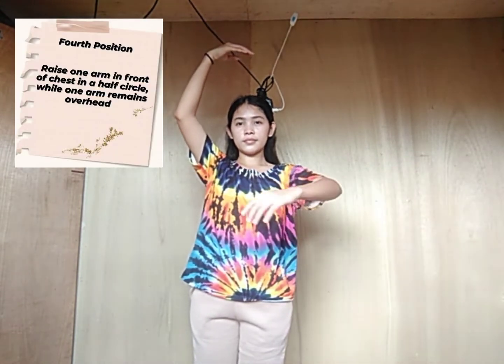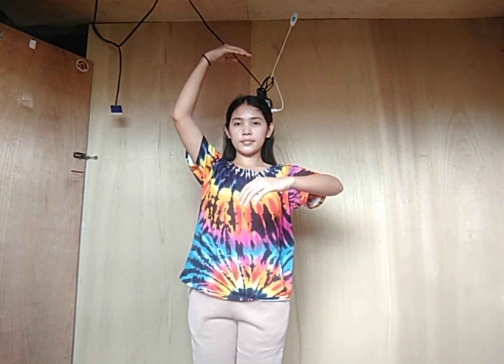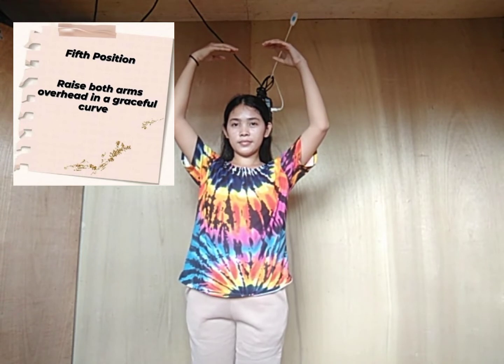Fourth position: raise one arm in front of the chest in a half circle while one arm remains overhead. Fifth position: raise both arms overhead in a graceful curve.